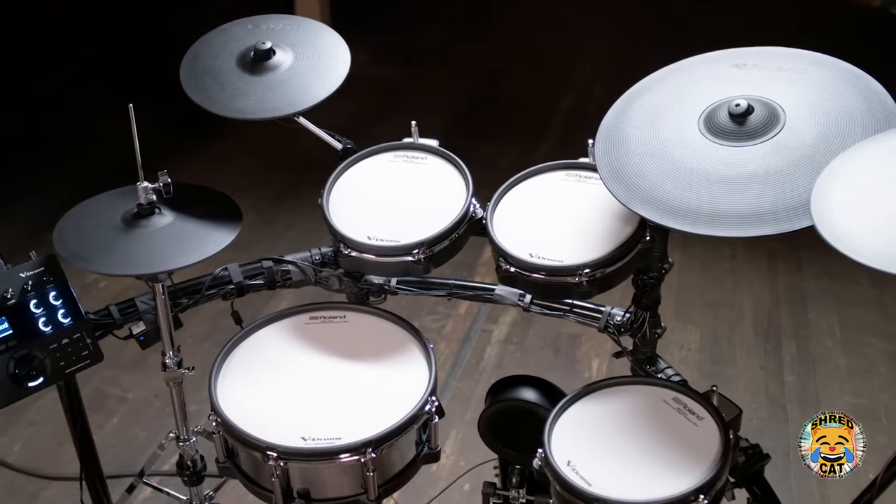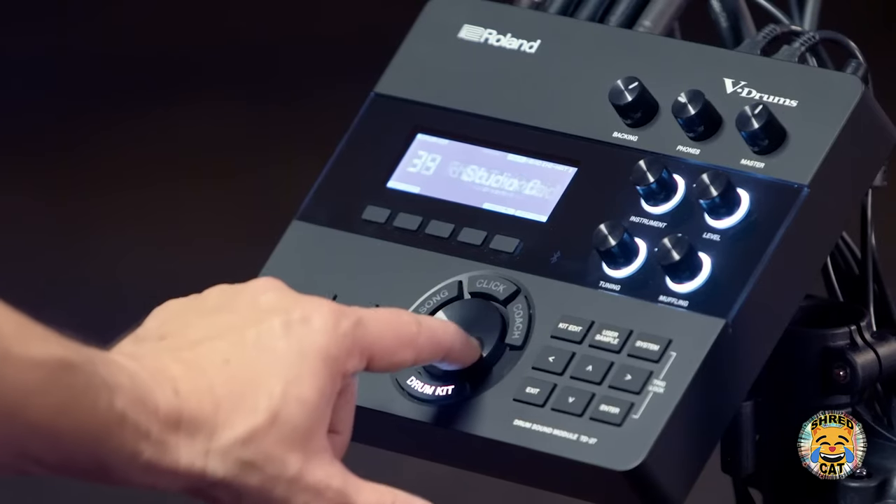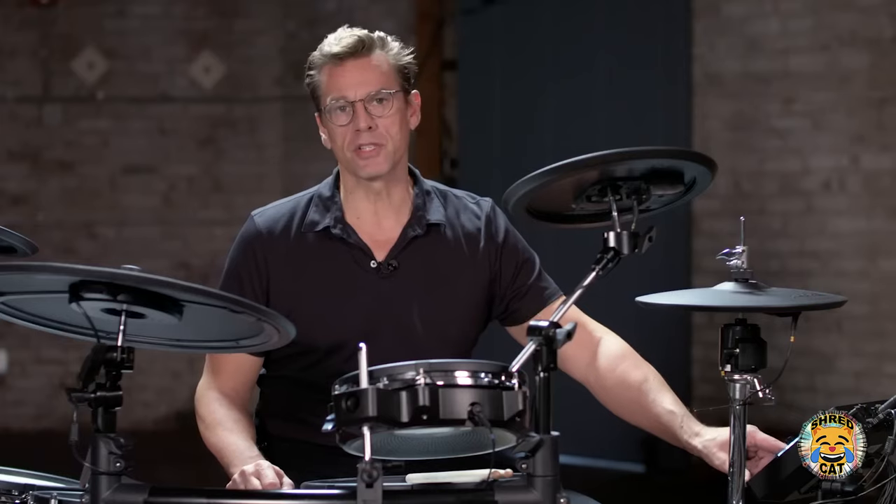The numerous preset kits allow you to cover all kinds of musical genres and styles and are easily navigated with the large center dial.